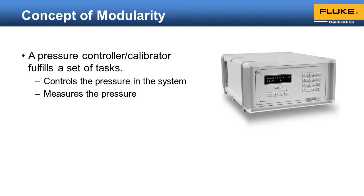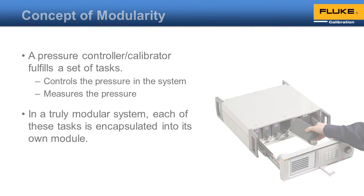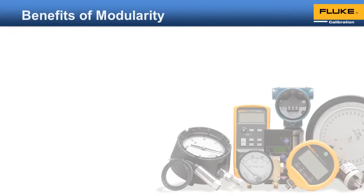In a traditional non-modular design, the internal components that perform each of those tasks are closely intertwined. With a modular system, each task is encapsulated into its own module. Why have a modular design?